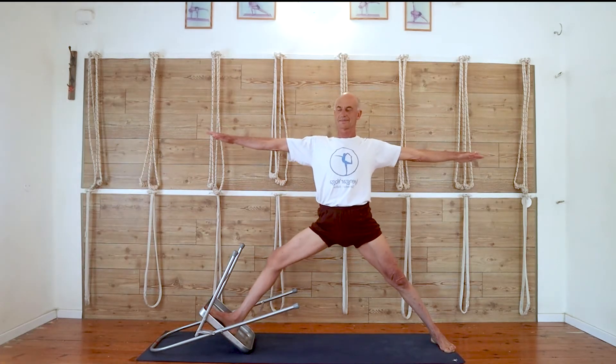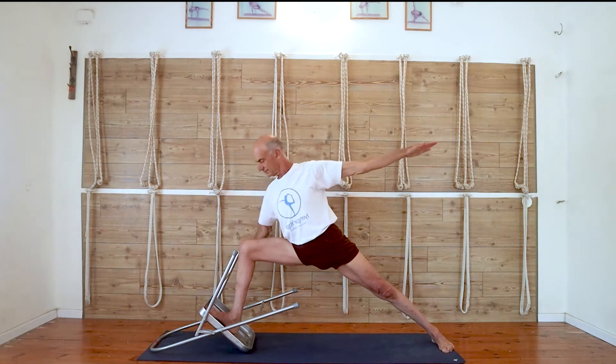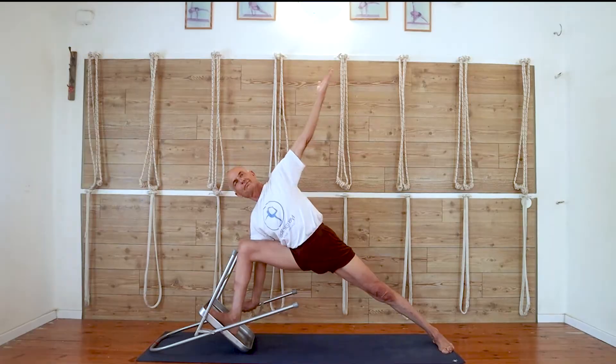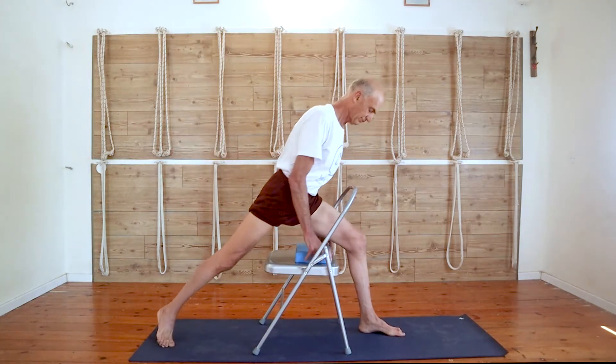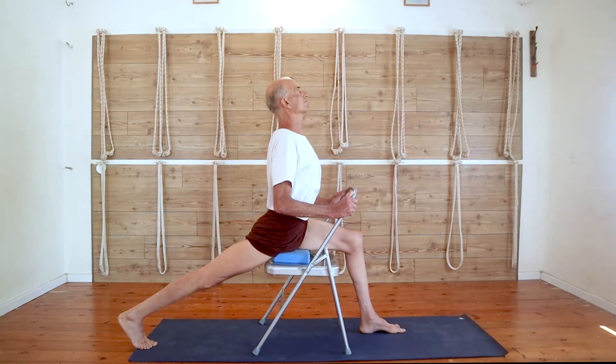For the new book, I rewrote the entire text and we took all the photos with better quality. In addition, I added the benefits section for each variation, and nine practice sequences with a chair.